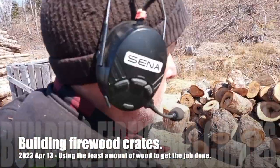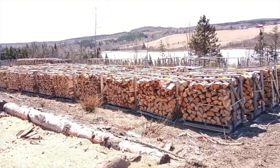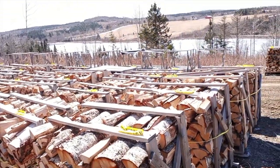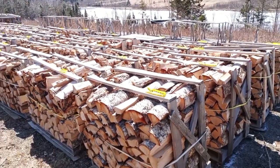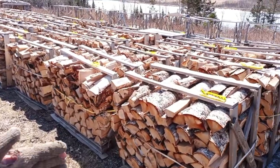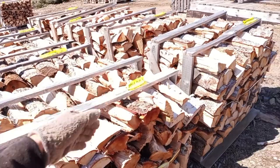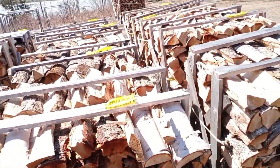Good afternoon. A couple people have asked for information about the crates that we use. Each crate holds 32 cubic feet. Four crates is one cord. It's also ideal for the kiln size because we can get eight crates in the kiln, so we can process and dry down two cords at a time.